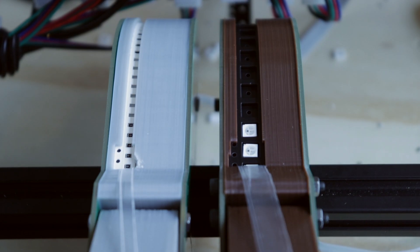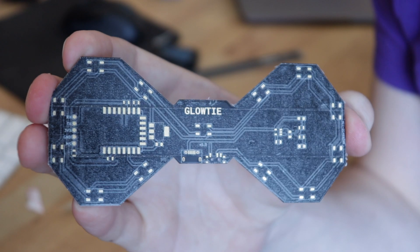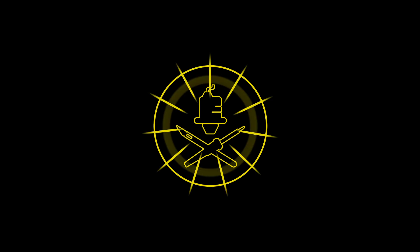This video is sponsored by PCBWay. Hello, my goblins and ghouls. My name is Steven. Today, we're getting back to it.